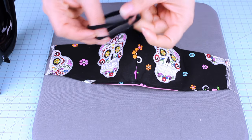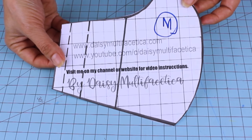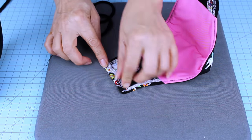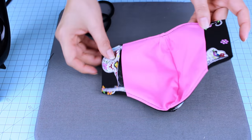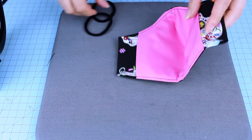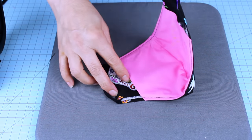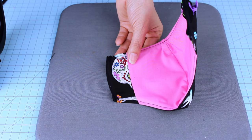First, we're going to fold the sides where the elastic is going to go. Follow the intermittent lines from the pattern to fold the sides for the elastic. You can make one fold or two folds — in this case I am folding only once. Then hide the ends inside the pocket and place the elastic.